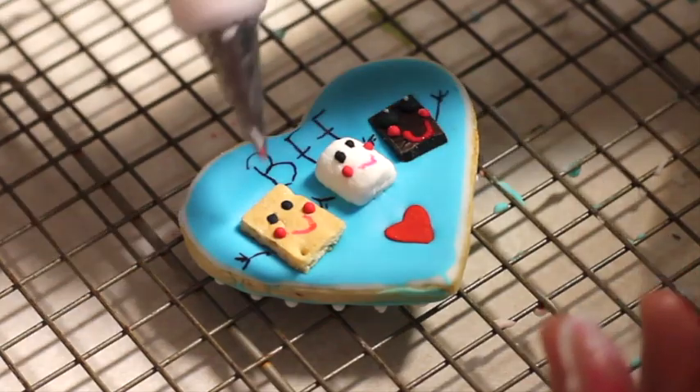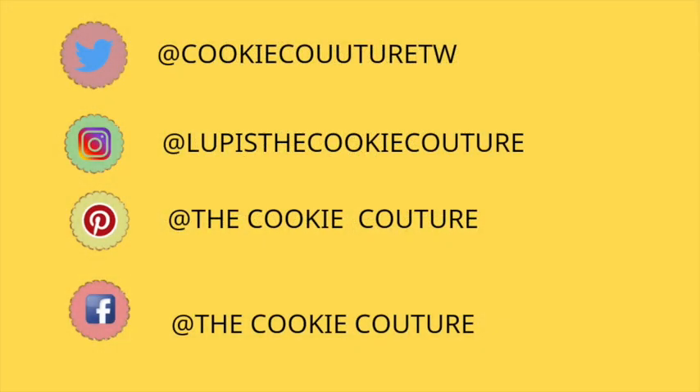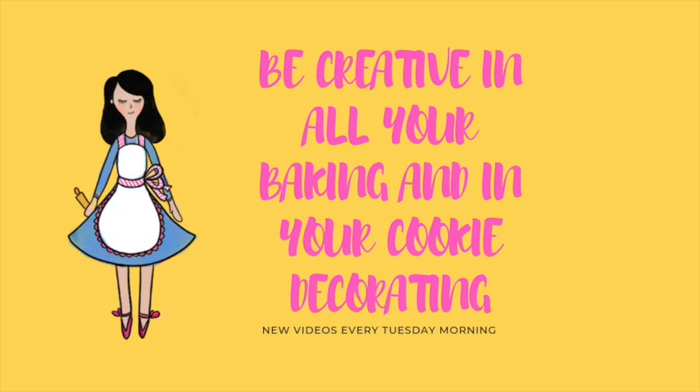Okay guys, this is it for today. I hope that you really liked this cookie. Please don't forget to subscribe, follow me on my social media, leave me a comment, question or suggestion, and be always very creative in your cookie decorating. See you next time, bye bye!